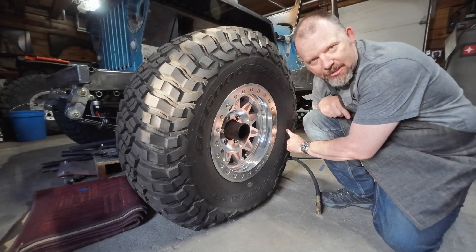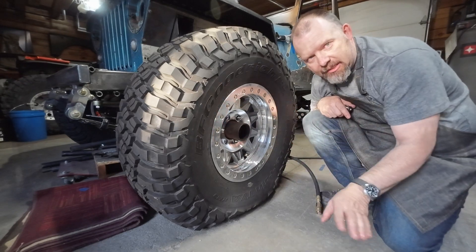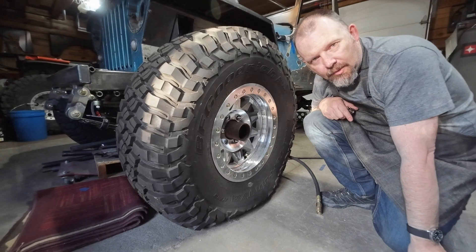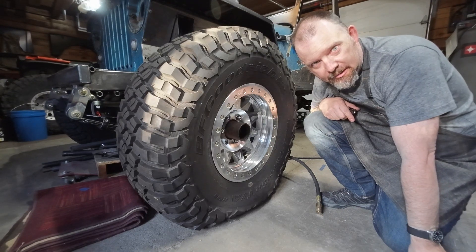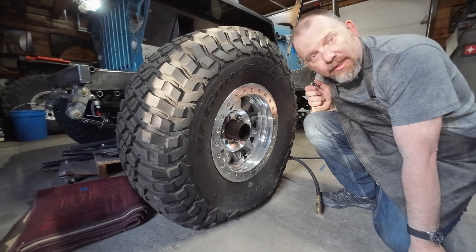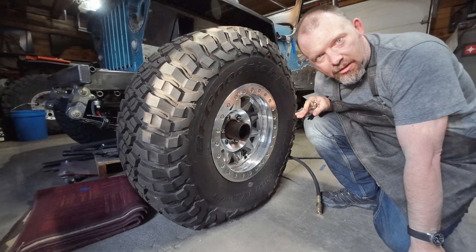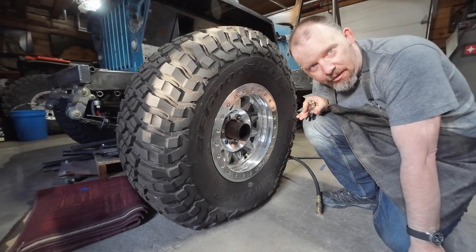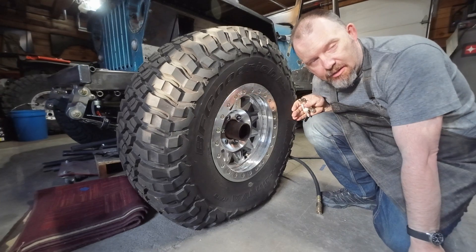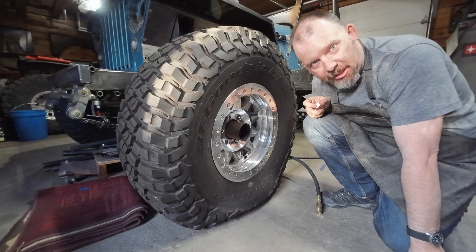But as you can see, this 37 inch tire here is at zero PSI right now, essentially flat. We are going to do a 20 second air up with a shop compressor — basically what you would call unlimited air. We'll do 20 seconds, starting at zero, then check the pressure again.